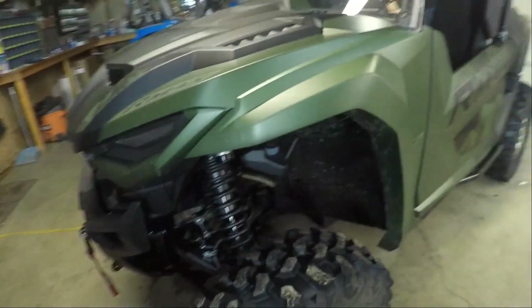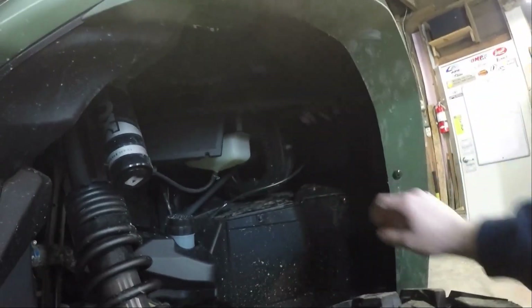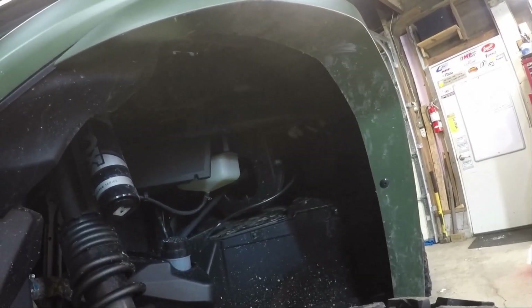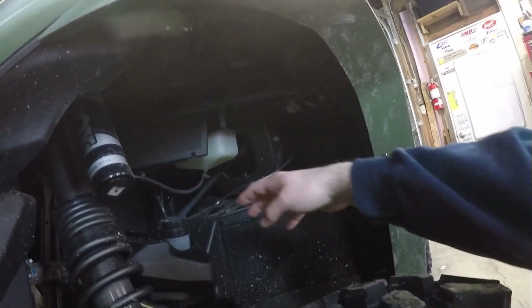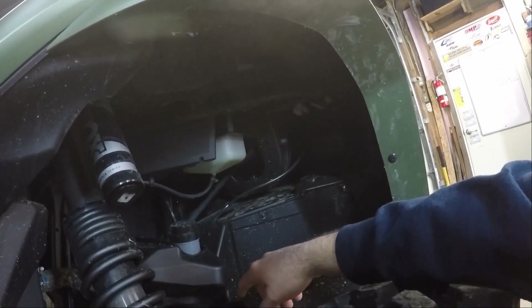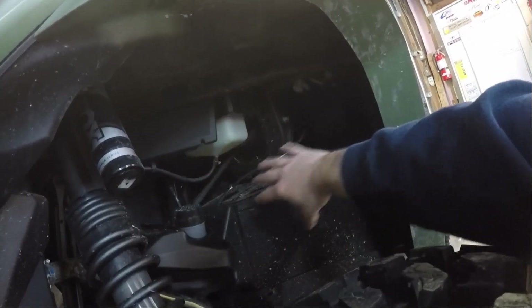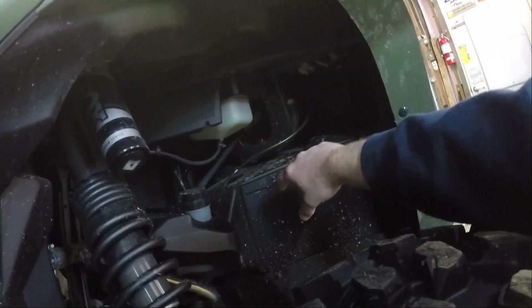Basically up here it's super open. I don't know how well you can see that — maybe I'll get the old flashlight — but when you're ripping around in snow and mud and stuff, it all goes flying into here. So a company — I'll post all the stuff below — I got them off of eBay. There's a company that makes block off plates and they were 50 bucks to my door, and they're going to seal up here.